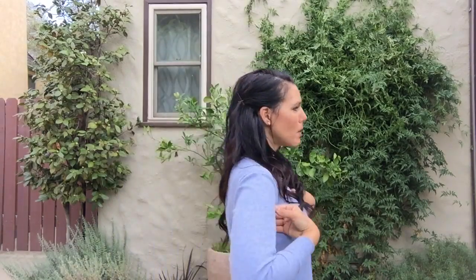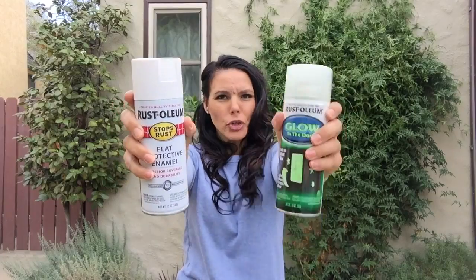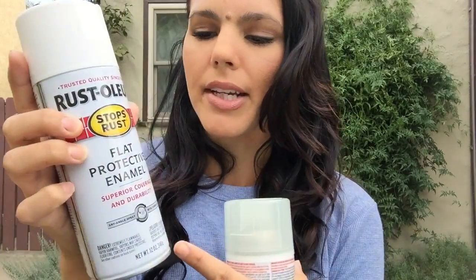To make a spooky ghost you're gonna need a few things: chicken wire, two feet by 25, not one but two cans of spray paint — the flat protective enamel, very important. It'll protect it and it won't rust, so if you leave it outside. The glow in the dark for that spooktacular effect at night. Some wire cutters, a trash bag — a big one, we're gonna cut it — and of course some scissors.